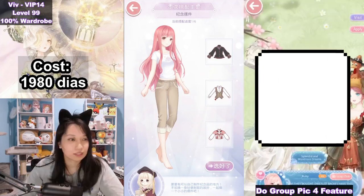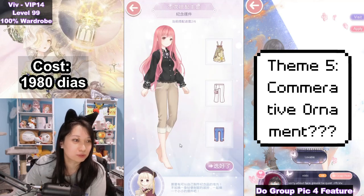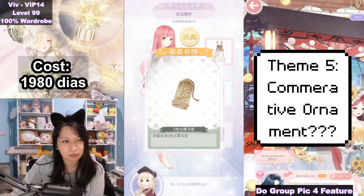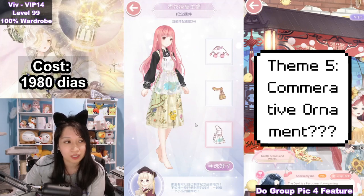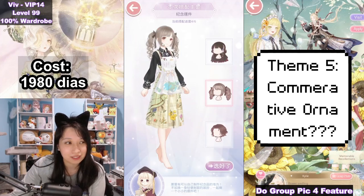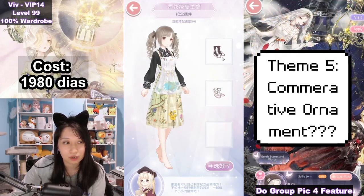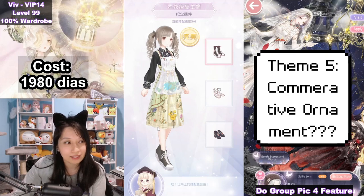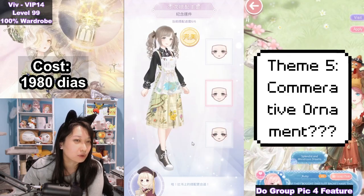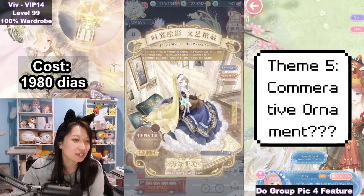Here it is. This theme is called Commemorative Ornaments — I blame Google Translate for this translation. Let's pick this really colorful bottom skirt right here. Up next, you want to pick the painter apron. Then it's going to be the double pigtail — that's the S. Up next, you want to pick your Converse. And finally, you want to smile big since this is commemorative — no idea what this theme means, but this is six out of six S's. Woohoo.